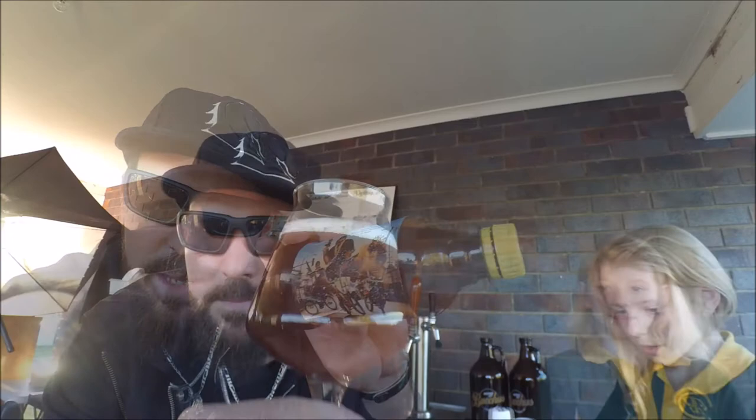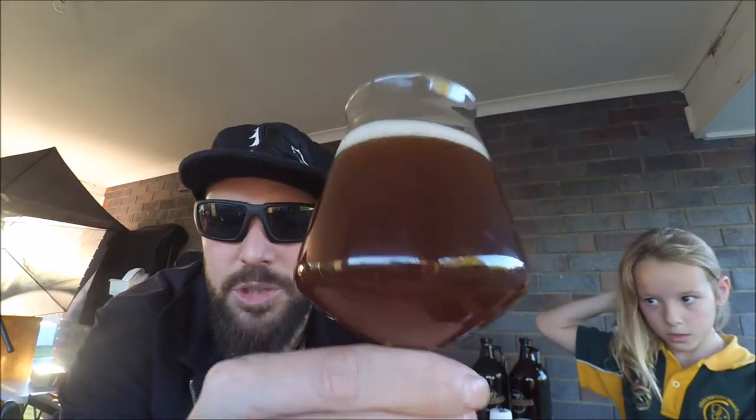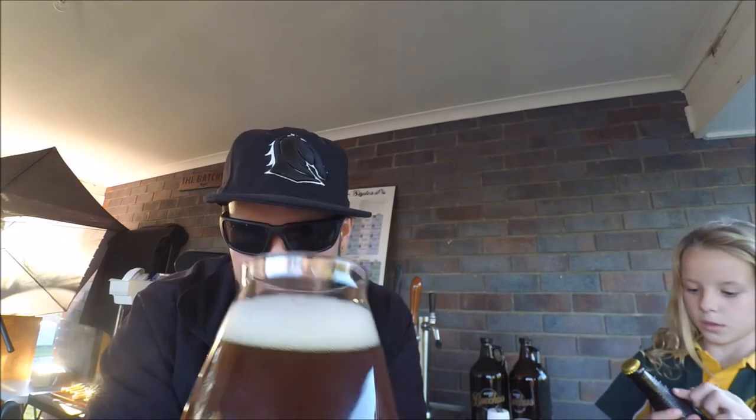Last but not least — Dankster Wrap. Pretty cool label there. There she is. The lighting here is shocking and I don't have a torch, so apologies. That sort of mahogany, ruby sort of colour — ruby red. It's not clear at all. Haze for days on that. Thin head, but it comes up really easily with some swirling. Nice foamy head now, it seems to stick around. Unbroken caps are very good in appearance, with some nice mouse-like carbonation underneath the cap and bubbles streaming up as well.